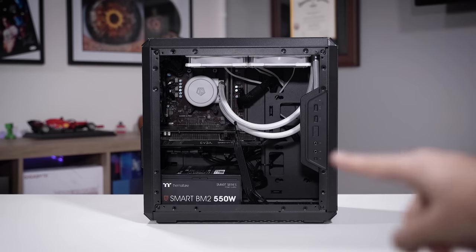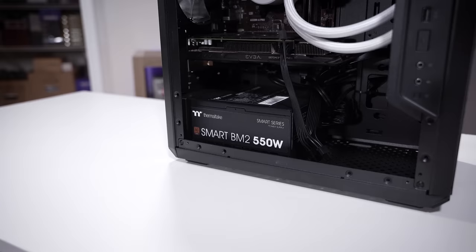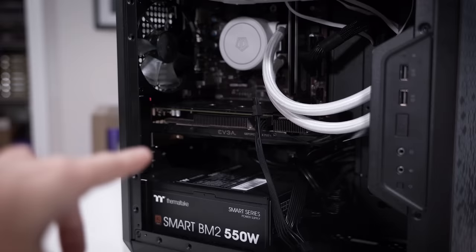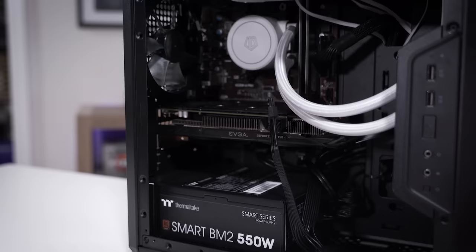This here is another viewer's broken gaming PC. It was assembled with some older parts and it does not post, which means it doesn't send a picture out to the monitor. This rig has a Thermaltake Smart BM2 550 watt power supply, which should be plenty for this combination of hardware. A GTX 750 Ti from EVGA — it's a shame EVGA doesn't make graphics cards anymore. They made some really good ones, especially in this generation and the two after that. I really loved the Maxwell and Pascal stuff.